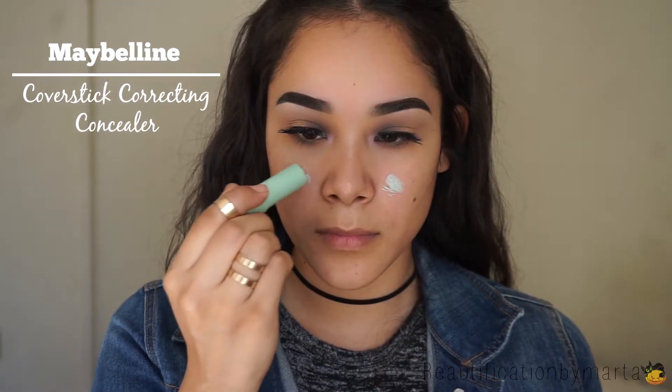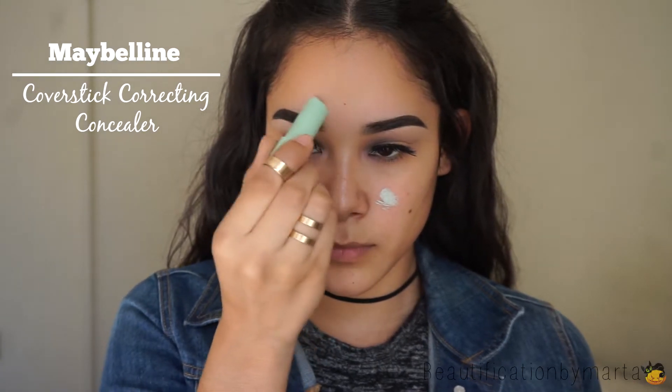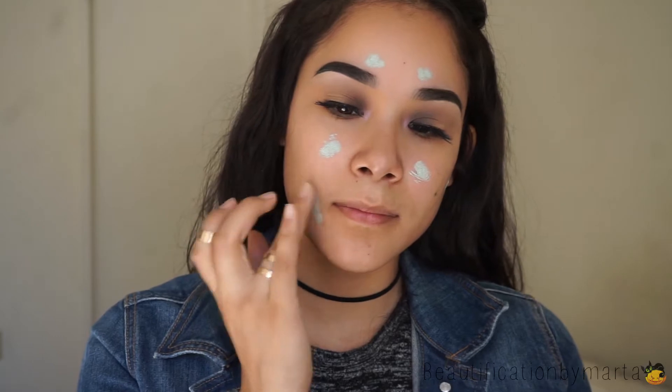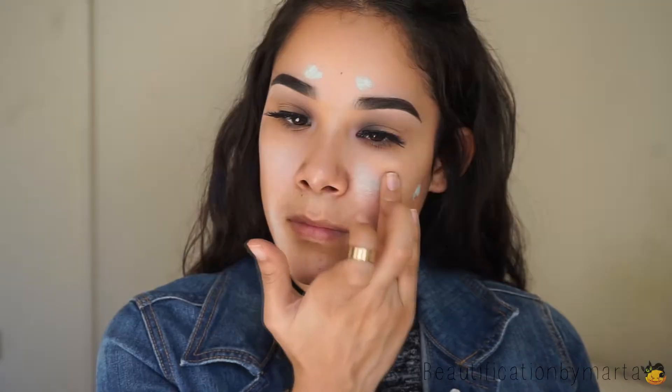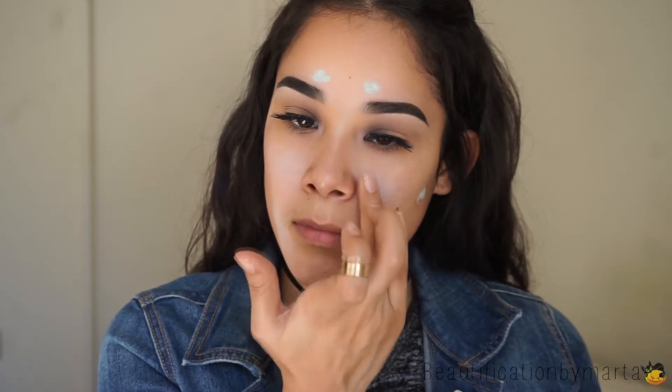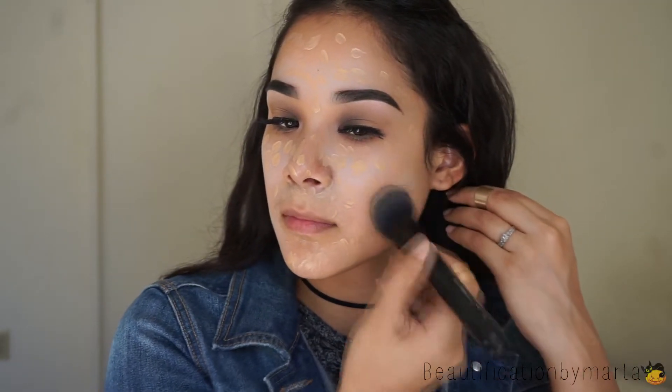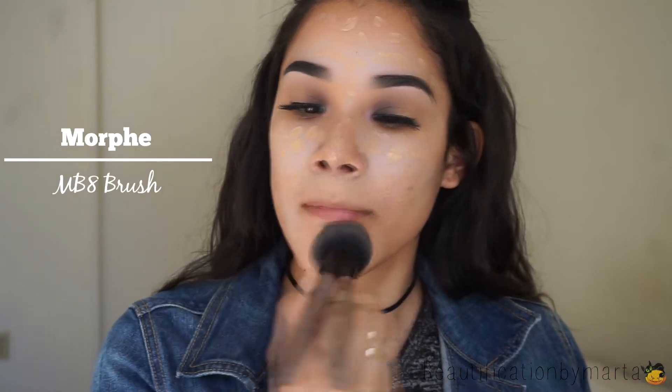Now moving on to my face, I'm just applying the Maybelline Cover Stick Corrector Concealer to all my red spots. For foundation, I'm using the E.L.F. Cosmetics Foundation Serum in the shade Light Medium. I'm just blending that out with a Morphe MV8 brush.